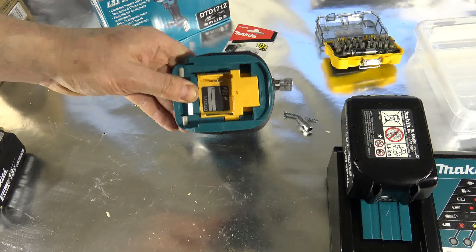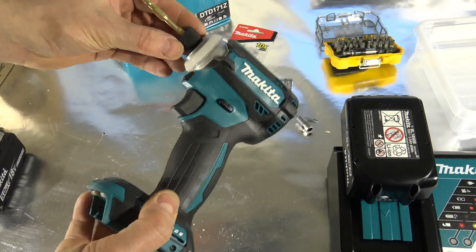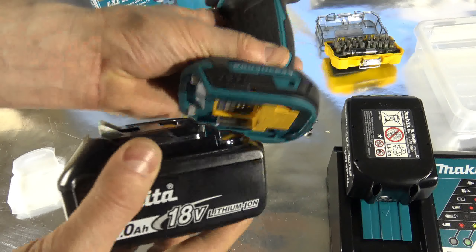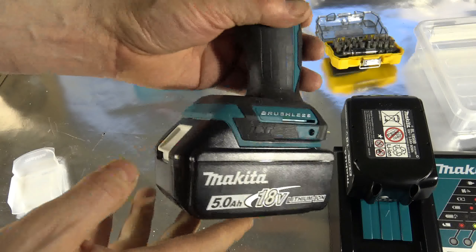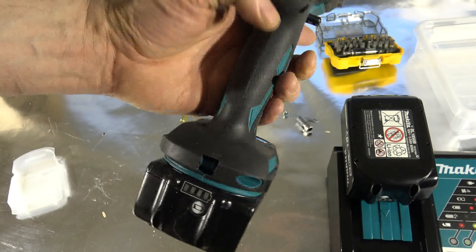When we purchase this Makita tool, firstly we have to install the battery. The battery comes with Makita tools in that way, and there is even this protective cover in Makita style. The purpose of the cover is to protect the electric connectors. When I install this battery in my Makita, it is really easy — only in that way — and this click sound means that the battery is now ready for use.